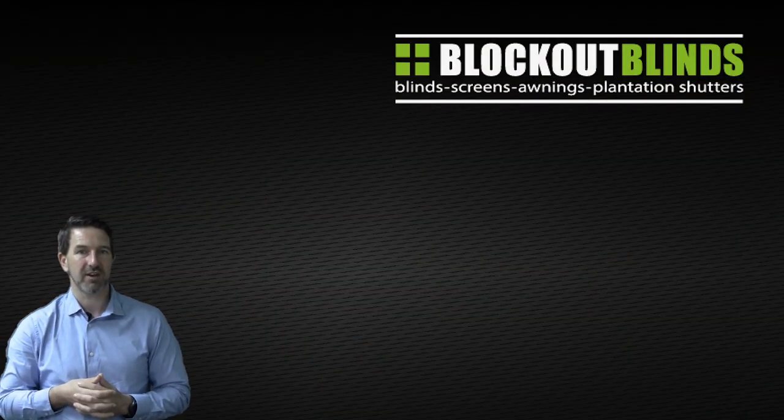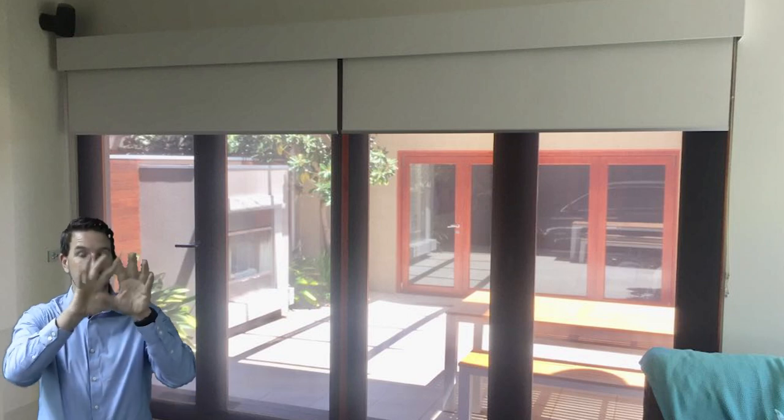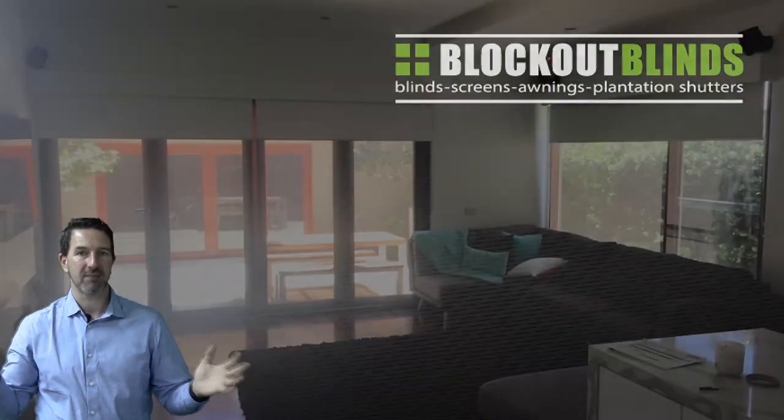This next photo here is these bi-fold sliding doors, and you can see we've got two blinds on the door — one on the left, one on the right — yet we've put one continuous bonded pelmet over the top. And here's the same window with a bit more in the view, and the customer was absolutely wrapped.